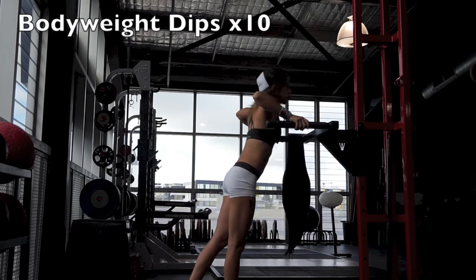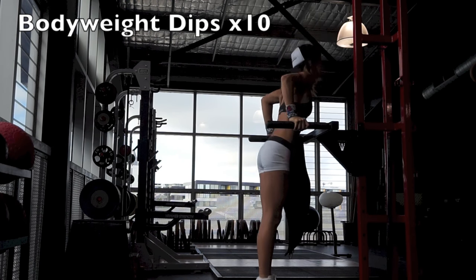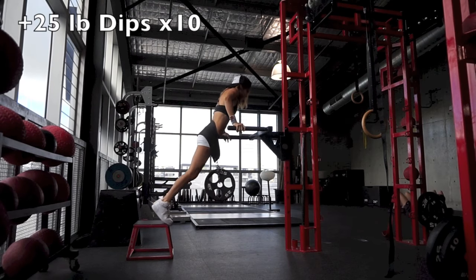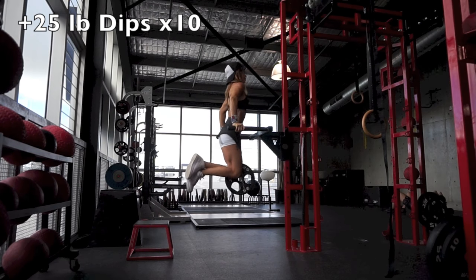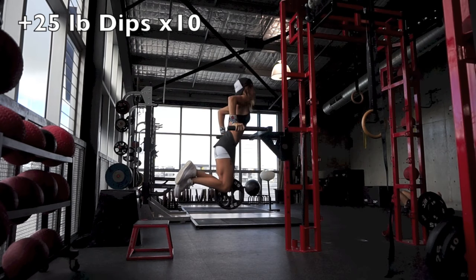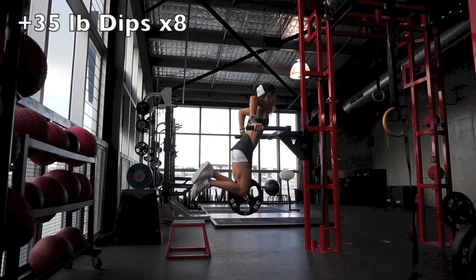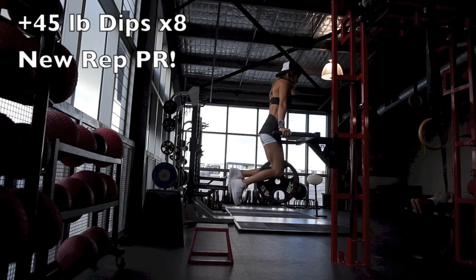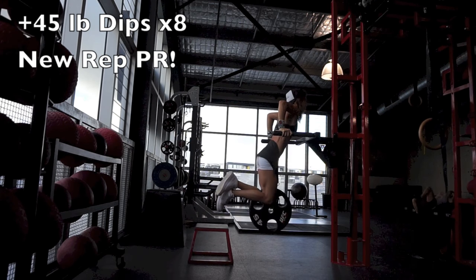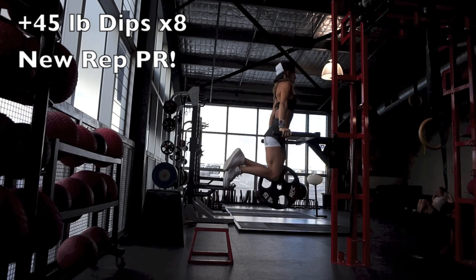I started off this workout with dips. I always do my hardest movement first so I can be at my strongest. I warmed up with 10 bodyweight dips, then got into my working sets. With each set I add more weight and go to failure. I started with a 25-pound plate for 10 reps, then moved to a 35-pound plate for 8 reps. Next I moved to a 45-pound plate and cranked out 8 reps, which is actually a new rep PR. That was my last set of dips — I wanted to keep myself relatively fresh for the rest of the workout.